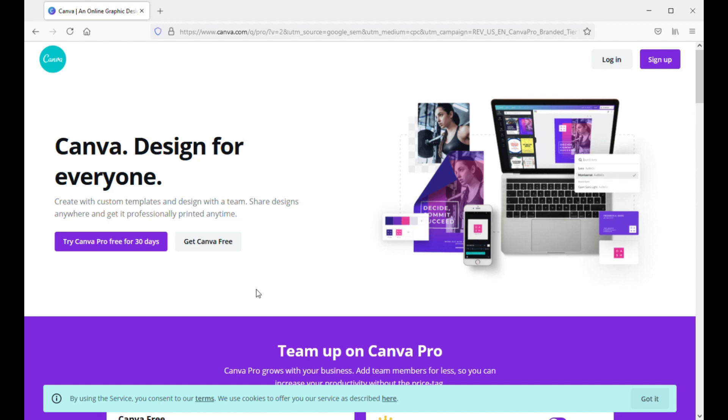Sign up for a free account. They say you can try Canva Pro free for 30 days, but I just signed up for the free account, because after that they may want you to list your payment information and may begin to charge you. So I would just recommend getting the free account and trying it out. If you think it would be useful to pay for it, that's totally up to you, but I just use the free account.